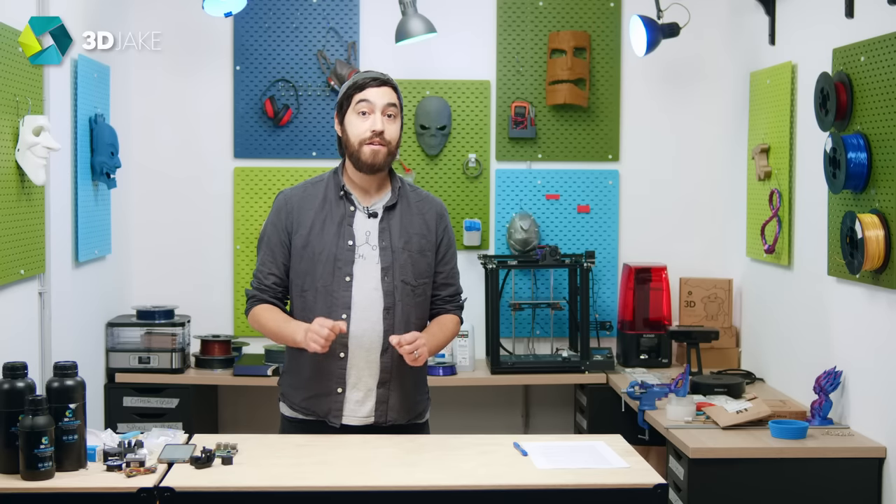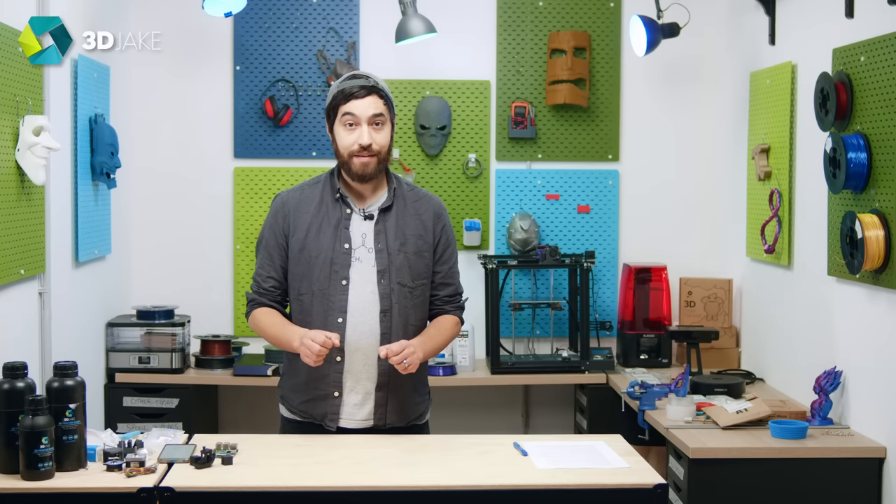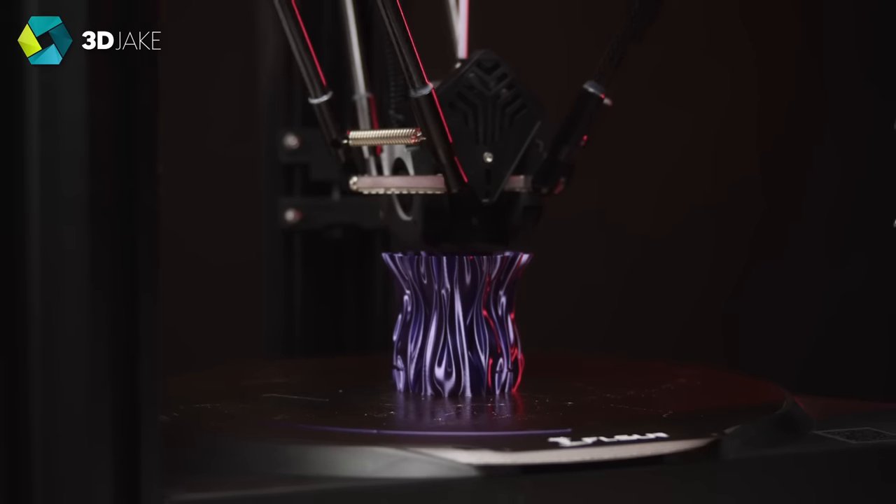A lot of printers these days use this, and can push their speeds beyond 400mm per second and their accelerations beyond 8000mm per second squared. That's pretty insane. If you have ever wondered about Voron printers, or the FS1V400, or Bambu Labs printers, that's what we're talking about.